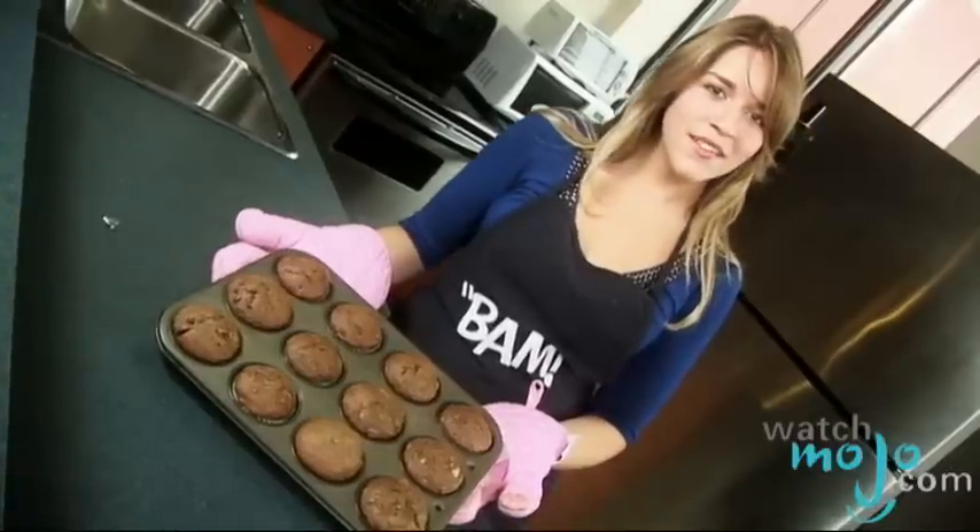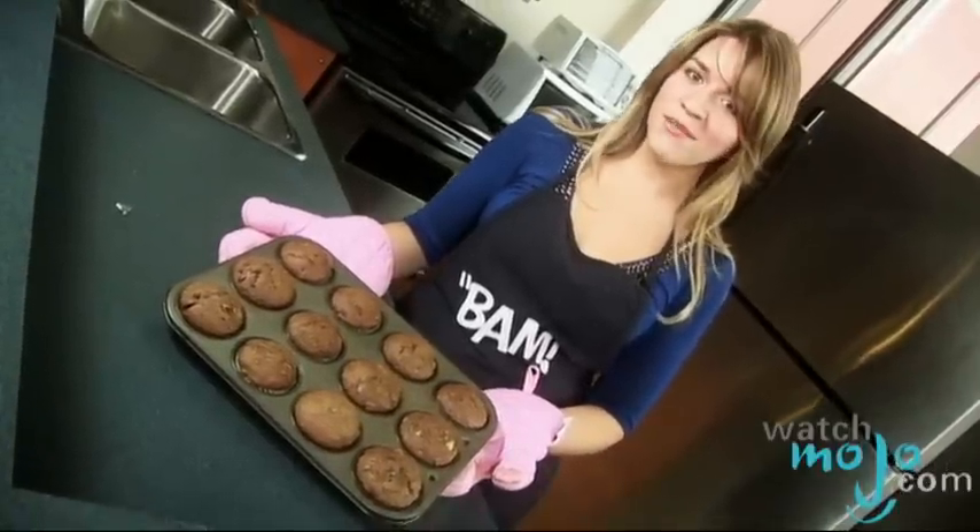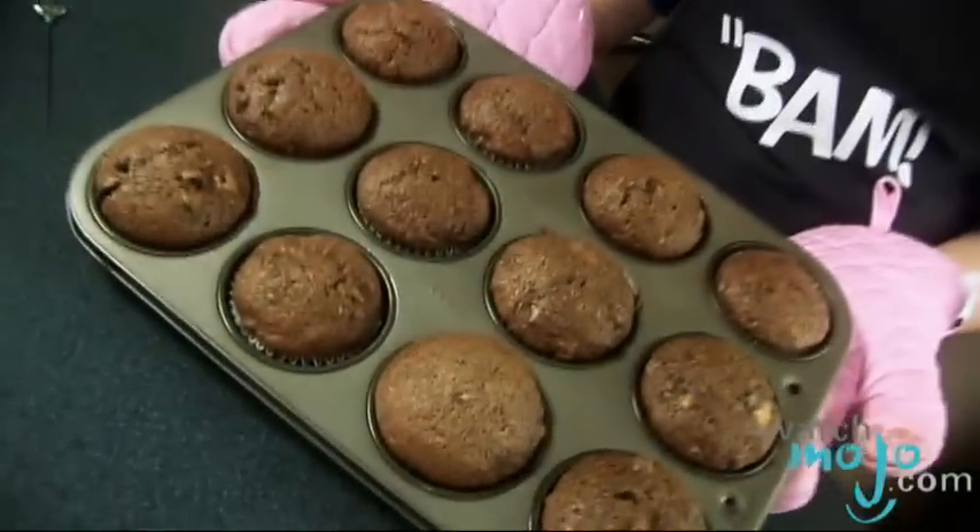Hi, I'm Rebecca Brayton and welcome to WatchMojo.com. If you're looking for a quick and easy way to combine the two classic tastes of chocolate and banana, here is a recipe for double chocolate banana muffins.